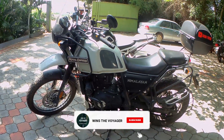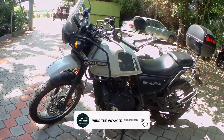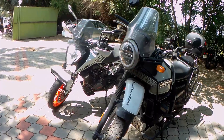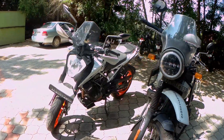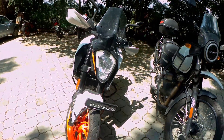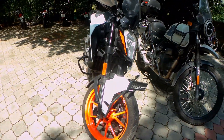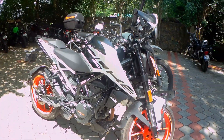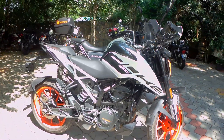Like me, there might be a few people who want an off-roading machine like the Himalayan but also want the power that comes with the KTM. I know both of these machines are from 2 different segments so I won't even try to compare them. This is just to show you the size and the looks of the Duke and the Himalayan. What do you guys think about the Duke 200? Do you think it's a good touring machine?